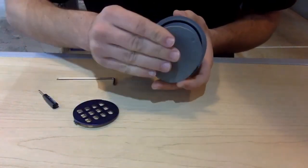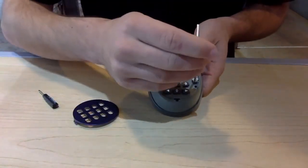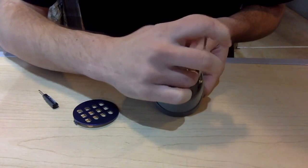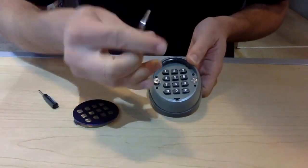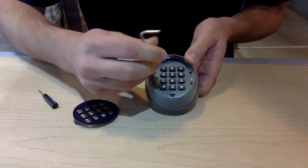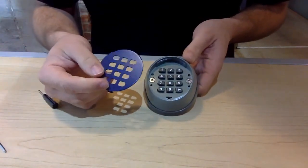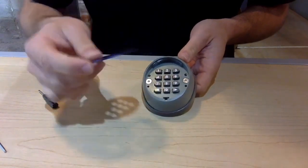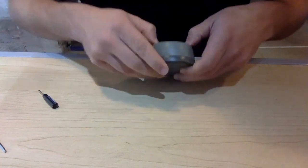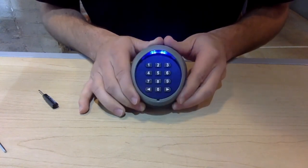Now that the batteries are back in, get the plastic piece that covers the compartment and lock it into place using a tool. Then get the casing, put that back on, and tighten the screws back in — screw one and screw two. Finally, put the blue panel back on: the end with no peg goes on first, then push it back down onto the peg, make sure it's nice and neat. And that is how to replace your batteries for your security keypad.